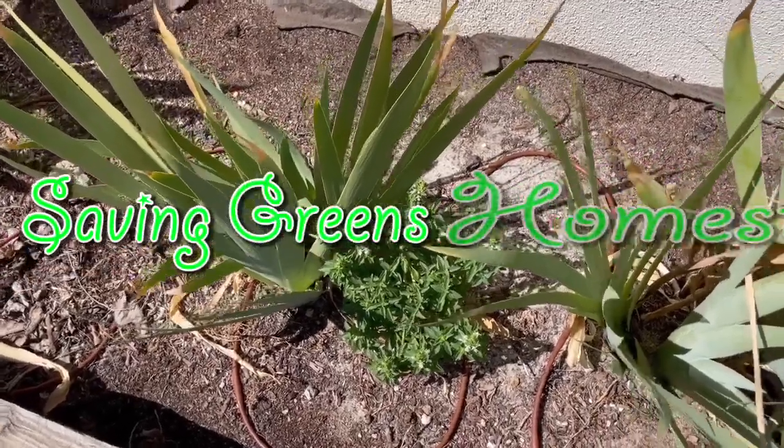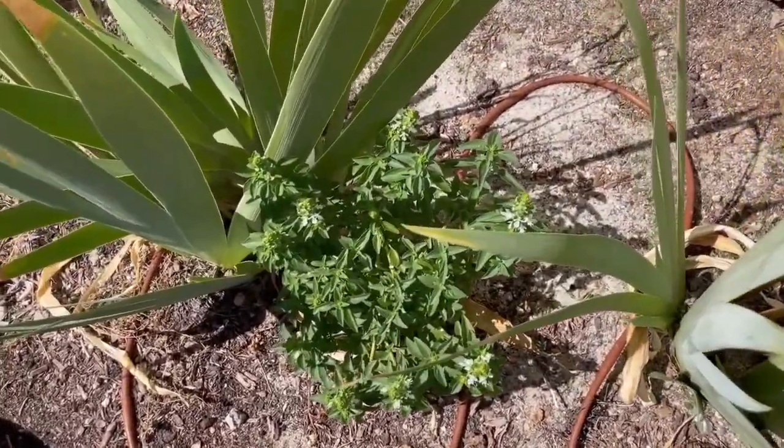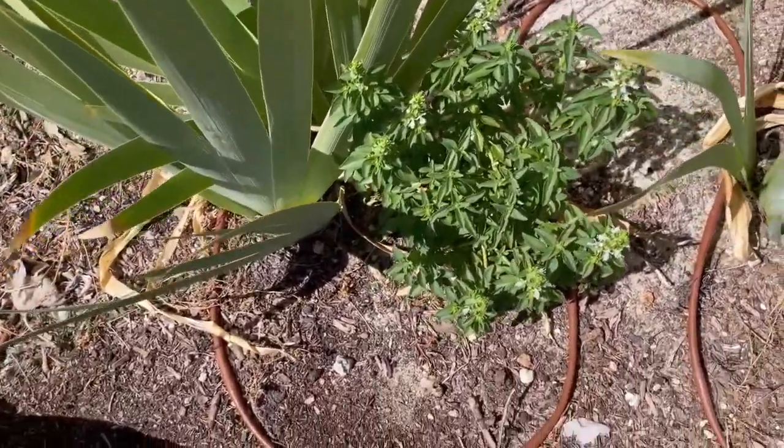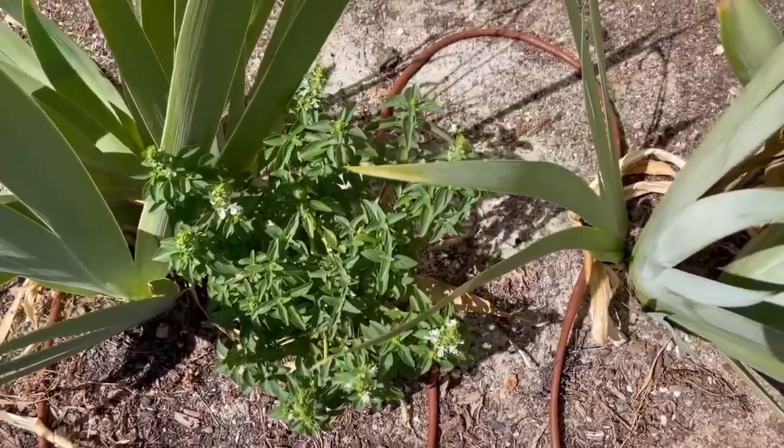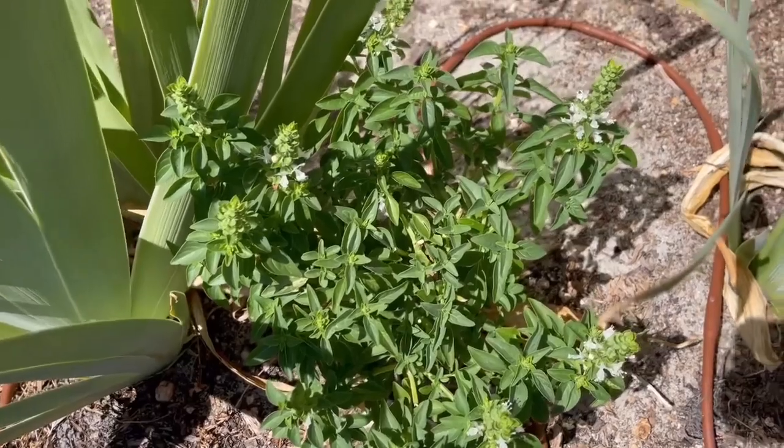Hey everybody, welcome to Saving Greens Homestead. My name is Keisha, and if this is your first time watching one of my videos, I welcome you.